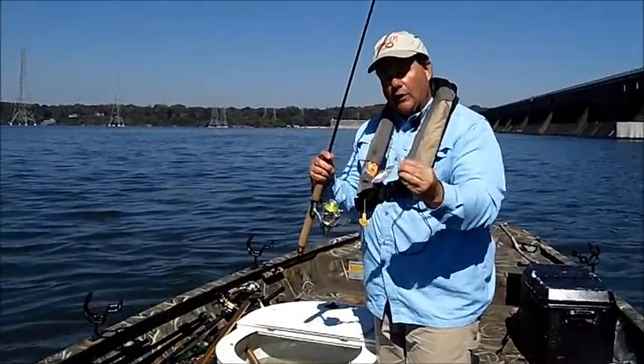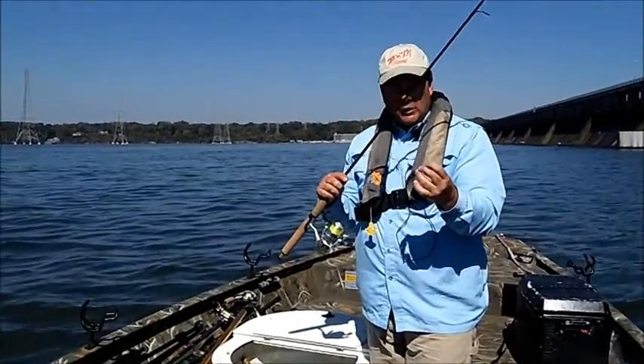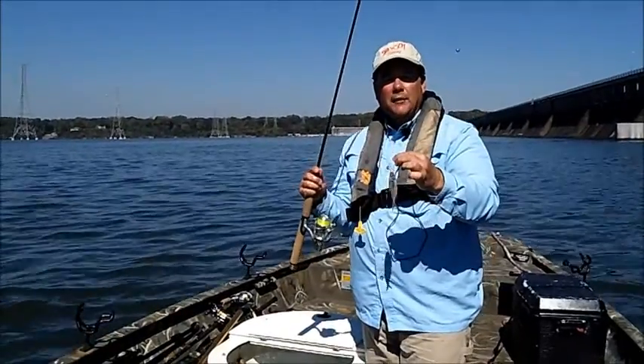That way he's streamlined in the current. He can swim with the current and he's going to stay alive. If you hook him through the eyeballs, you're going to kill the shad. So lip hook him and you're ready to go.